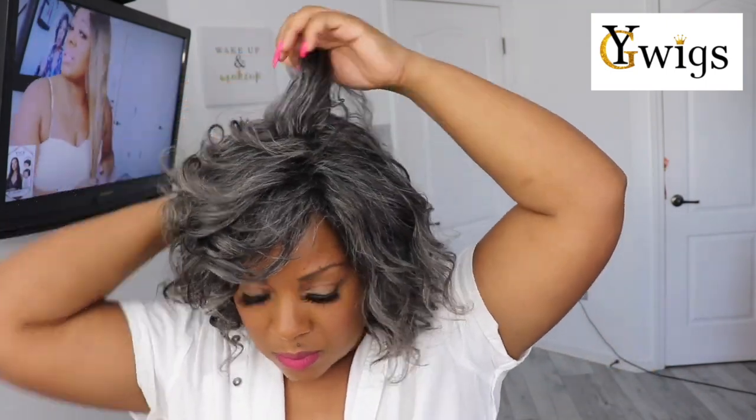Next I decided to go in and put some curls in this hair. I'll tell you, this hair is so soft — when you put the curling iron on it, the curls are just effortless and it doesn't take long to get a nice curl. I wanted to add a little bit of volume and make the bob look a little more messy. And you guys, it came out super cute.